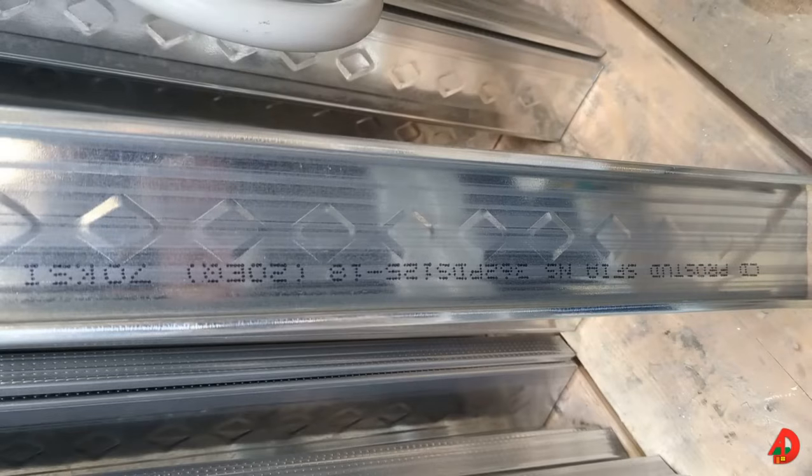Metal framing is a method of constructing using heavy and light gauge steel. Today, light gauge steel is specified for residential, light commercial, and heavy commercial structures.